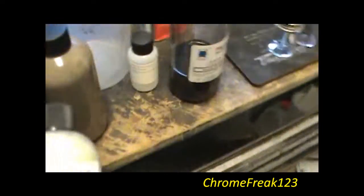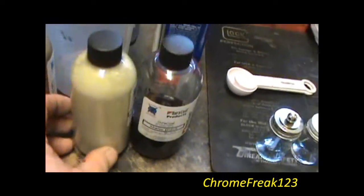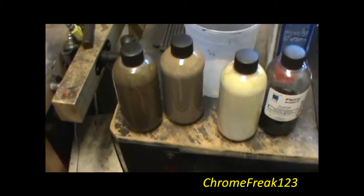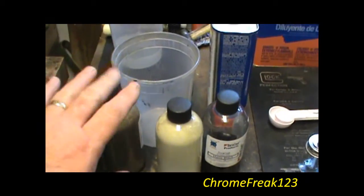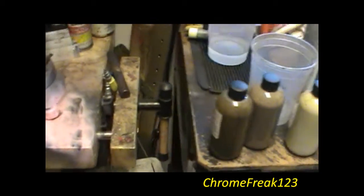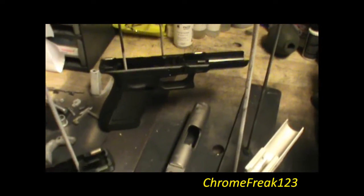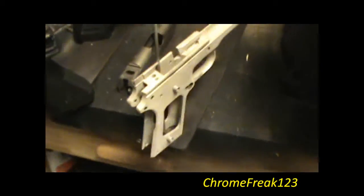I'll give you another idea — there's a desert tan type of color. So if you can see: the black, desert tan, dark earth, OD Green. You're getting the OD, or Tactical Dark Earth, George. I just wanted to make this video real quick and give you a before — there's yours before — another Glock 21 and Kimber.